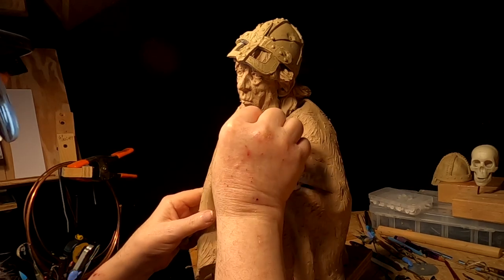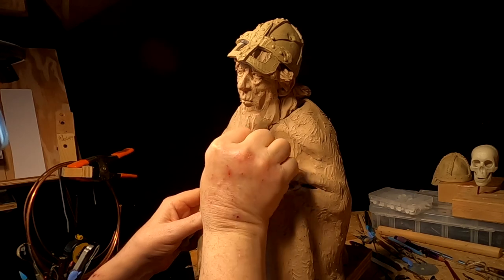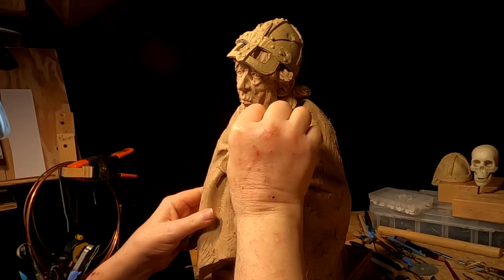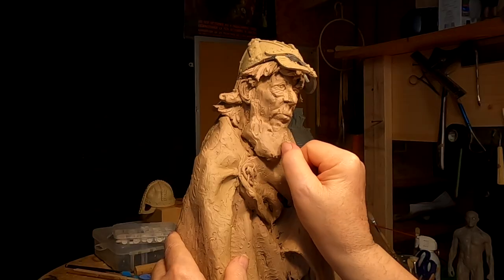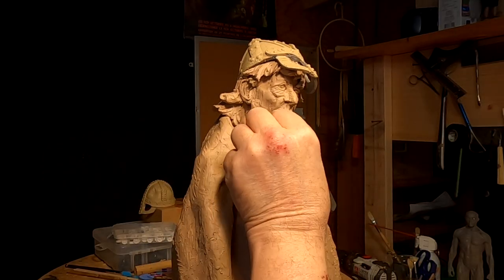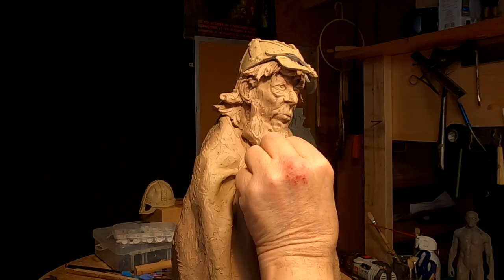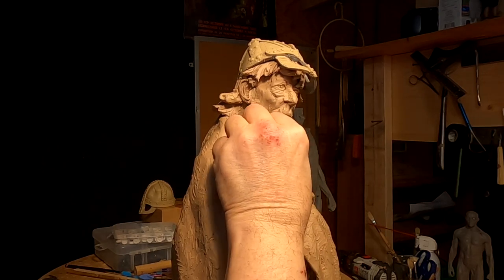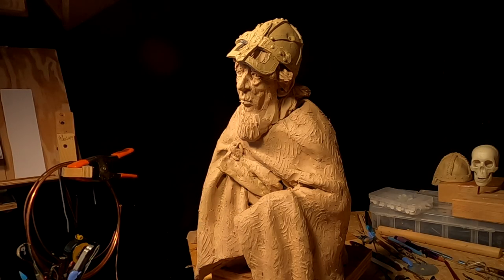I'm getting pretty heavy here. Your fingernail can be a very, very good sculpting tool. Being a little ambidextrous helps too.